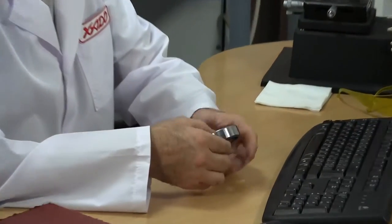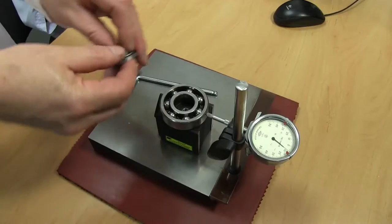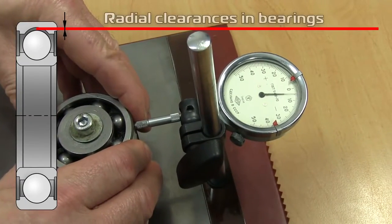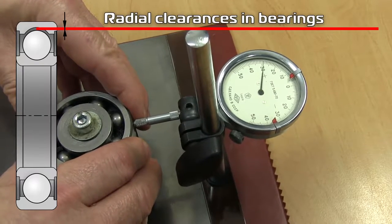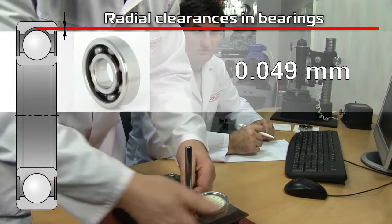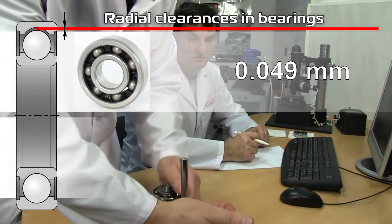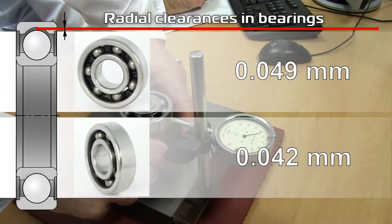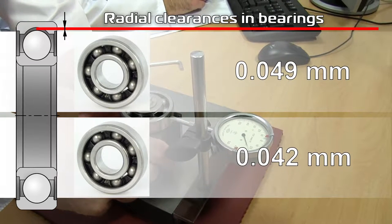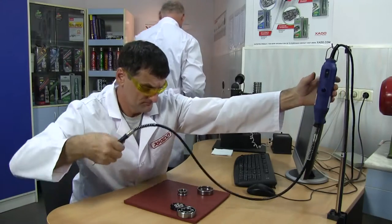The bearings are taken from one batch and have the same arc inks. Let's check the values of radial clearances before the bearings are disassembled. Measurements are made using an indicating device with the division value of 1 micron. The first one is 0.049 millimeters, the second one is 0.042 millimeters. The values are within the tolerance limits and once again confirm the quality of the bearings.